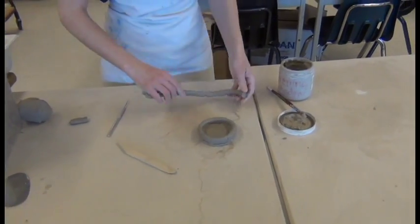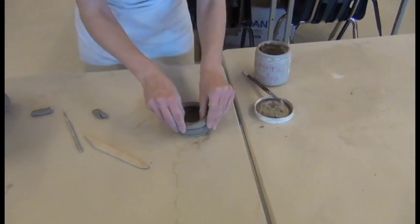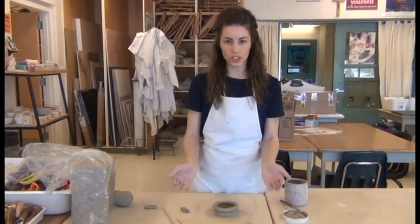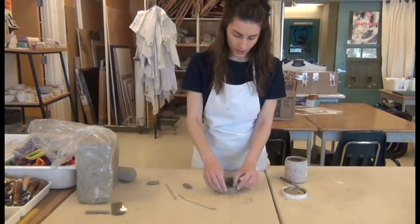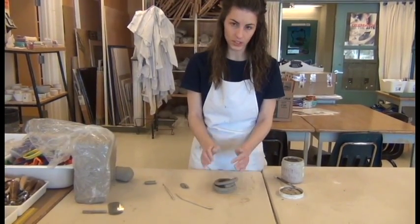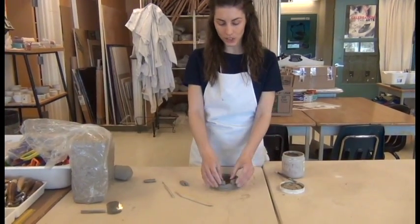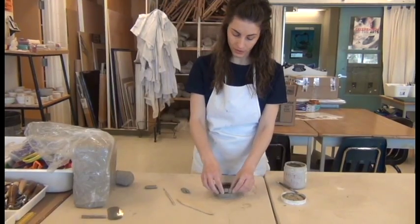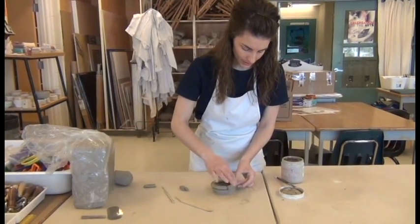If you're in the Grade 25 class, you're going to need to make a larger coil project, and it needs to have a change in shape vertically. To create that change in shape, you would make coils that are slightly larger to get a bulging-out shape, or coils that are slightly smaller to get a coming-together look. Make sure you vary the length of your coils to vary the shape of your piece. If you're in Grade 15, we're just making a cylinder that goes straight up and down, so all your coil lengths should be the same.